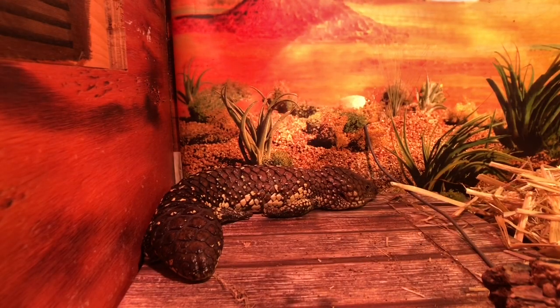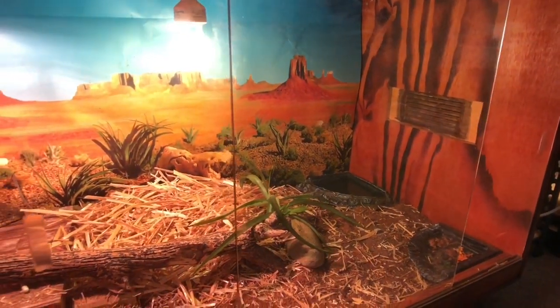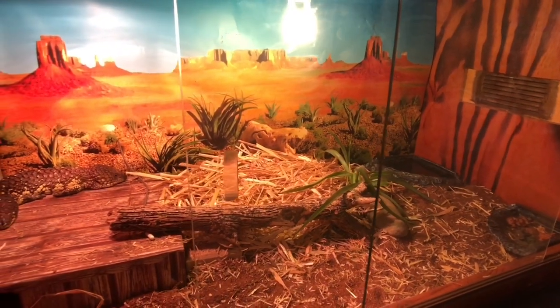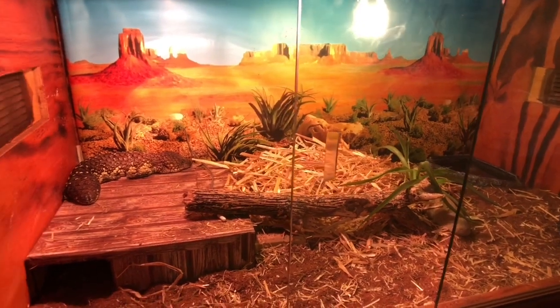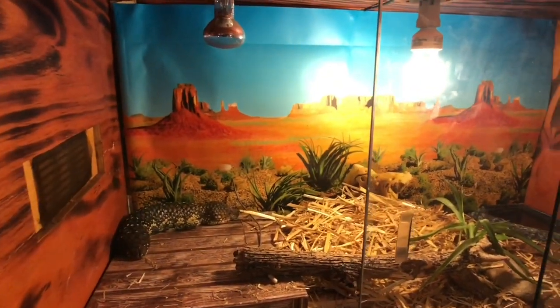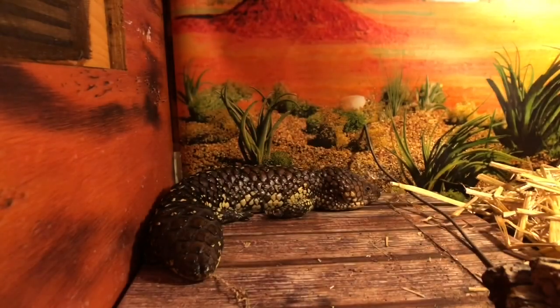This here is Monty, who is my male shingle-back skink. He's housed in a four-foot custom-built enclosure. He's currently sitting on his hide, where he gets about 32 degrees above and 30 degrees in the hide. We have his substrate, some straw that he can burrow into, his stick, a couple of rocks and a brick in here just to help with his nails, a backing, heat and UV, water bowl, and his food bowl which has chicken-flavoured dog food, blueberries, bok choy, apple and carrot. On occasions he does get strawberries and bananas.